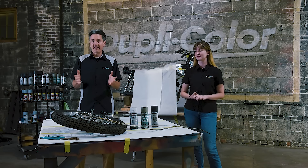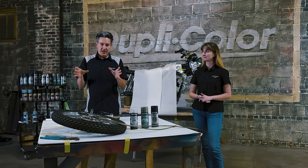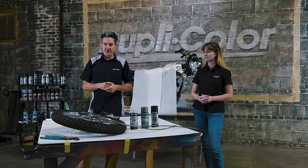Hey guys, welcome back to the Duplicolor Garage. My name is Brian. I'm Sophia. And we're continuing work on the 71 Honda CB350 Cafe Racer Inspire build.